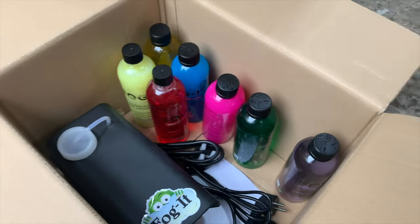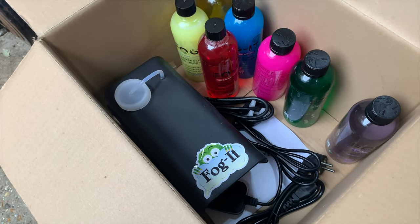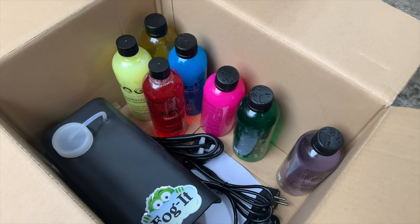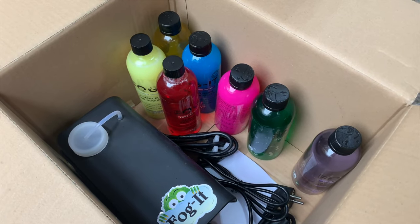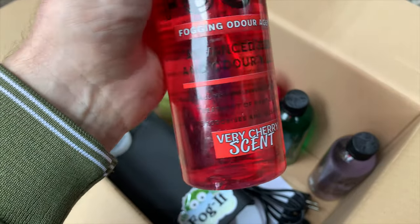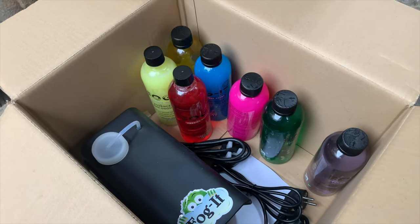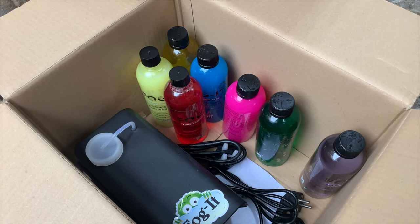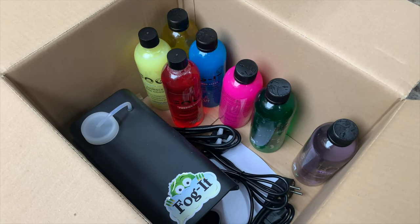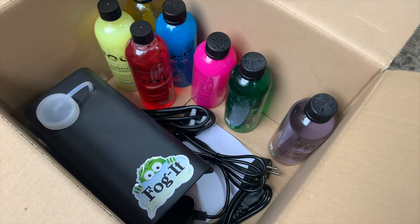Tomorrow I'm going to give it a try and decide which scent to use. So this is the Fogit machine and hopefully it will do the job. It's supposed to be quite long-lasting and this was the one recommended to me. I'm hoping it's going to do the trick and sanitize all of my cars. It kills bacteria, gets rid of bad odours, deodorizes and freshens. I'm hoping it will get rid of the smoke smell in my current project. We'll choose a scent tomorrow, have a sniff of them, and give it a go.